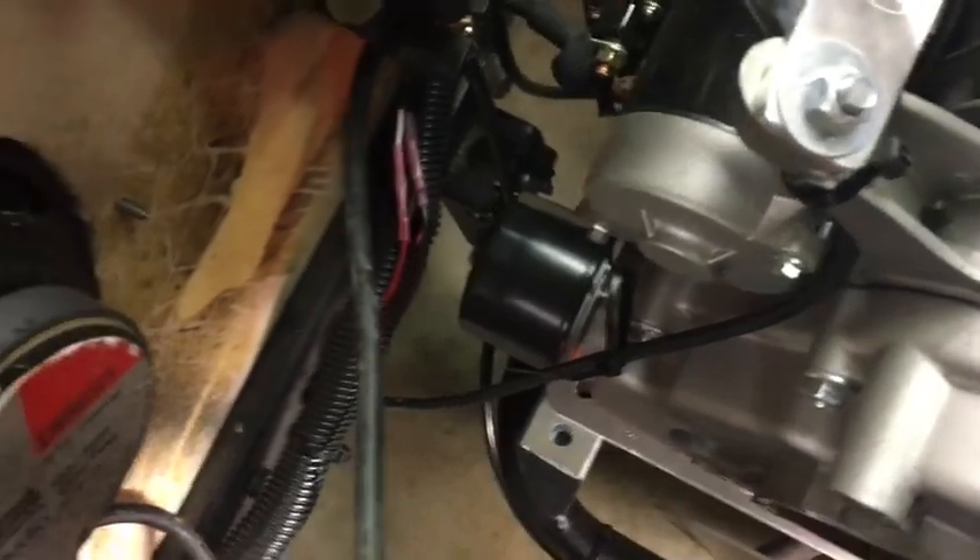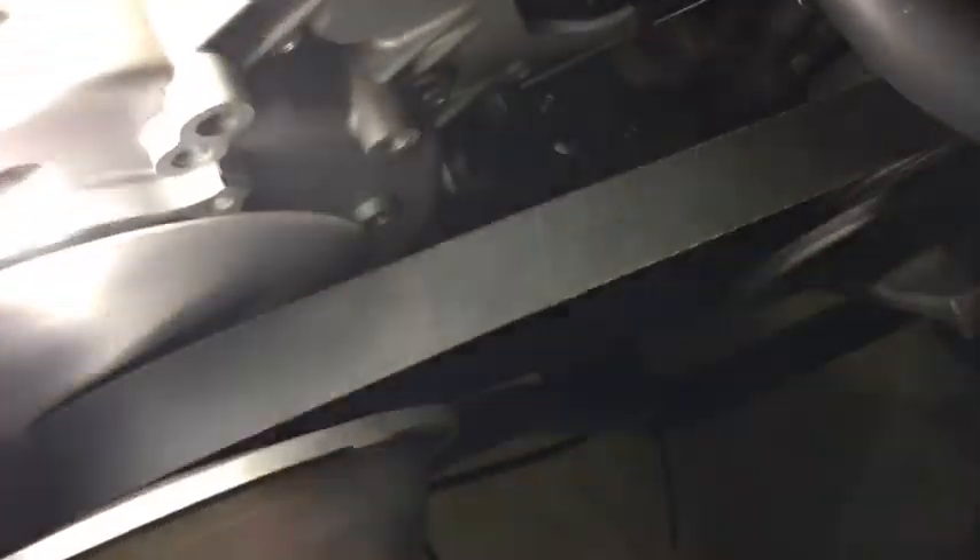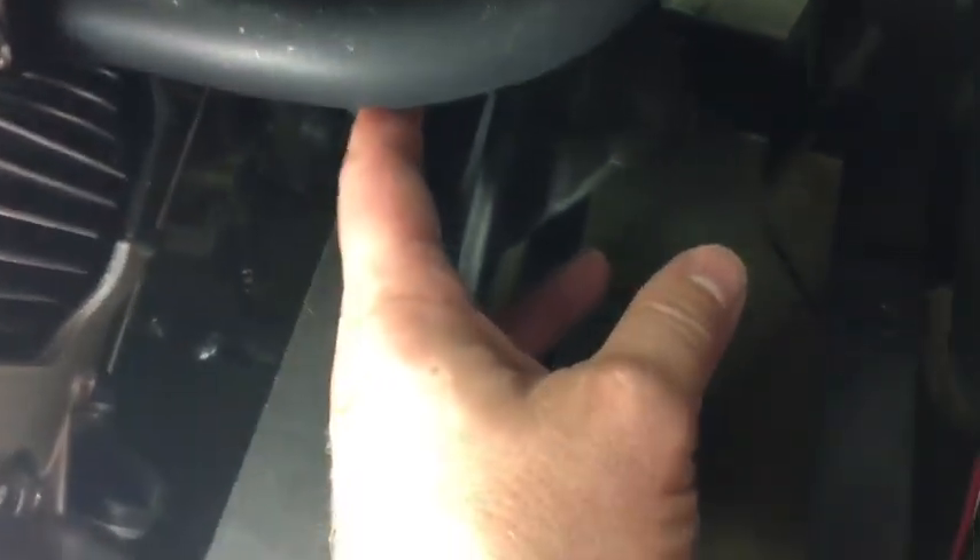The oil filter was sitting right against the front of the engine compartment, but now I have enough space to take it off - which is great. And the exhaust right there - it was sitting right above the belt, and now I have about two fingers of clearance.